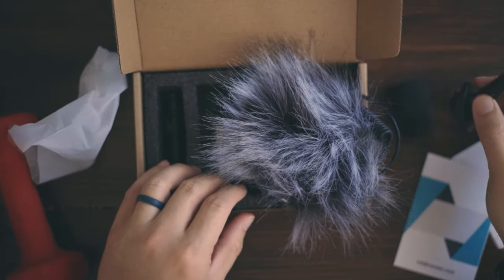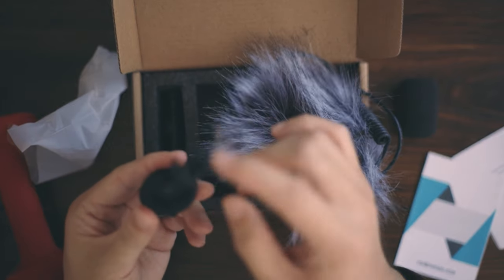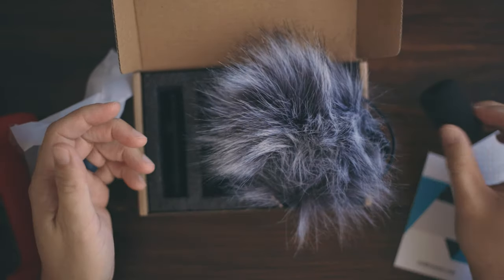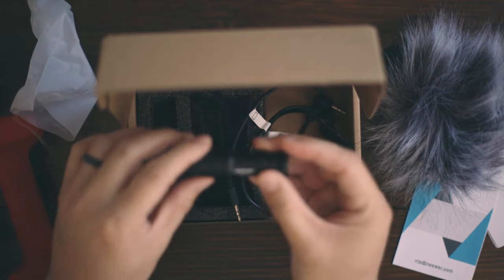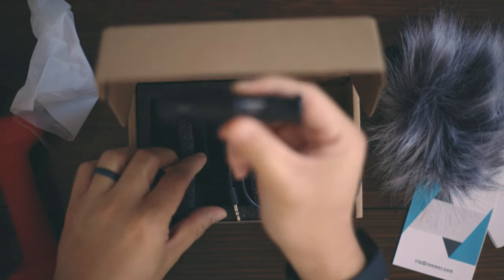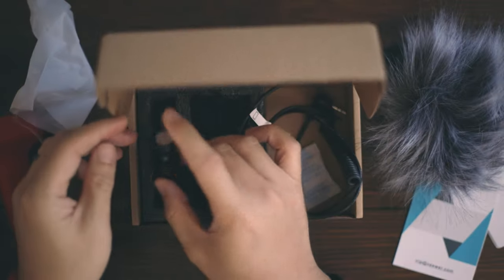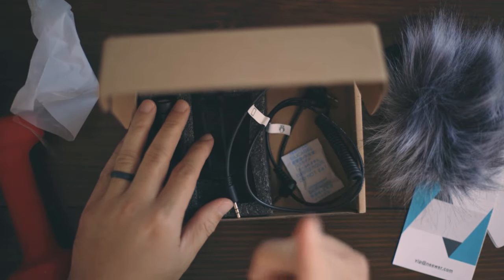That's all that's in the box. I really hope this shock mount works. The reviews are pretty good and it's pretty cheap, so I guess you can't go wrong. Again, this is the Neewer CM14. If you like this video, click the like button and subscribe if you haven't already. I'll see you next time!